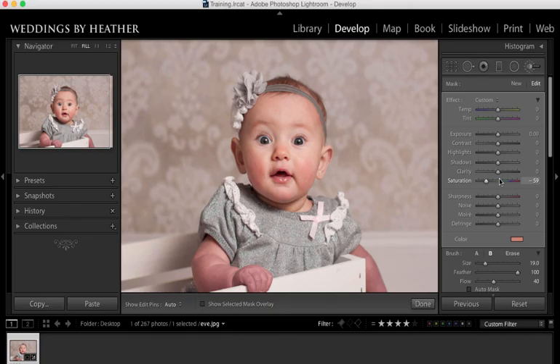I think that looks great — obviously you can adjust it to taste and make sure that it suits the photograph. I hope that you found this useful. Please like and share, and I'll see you in the next video.